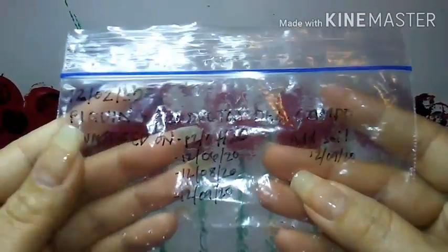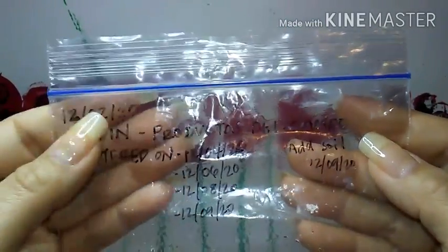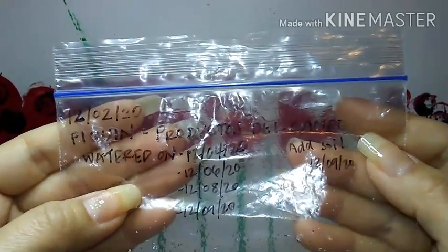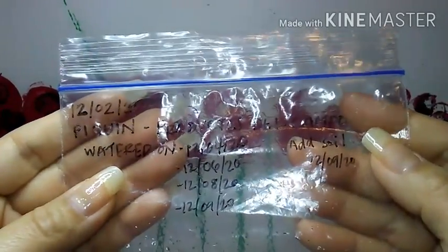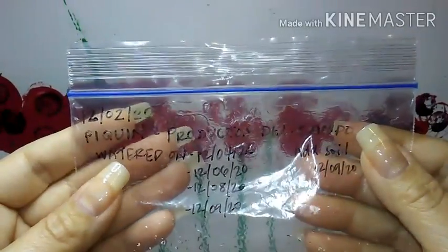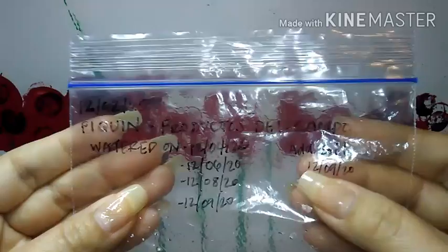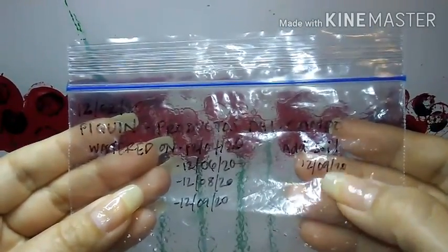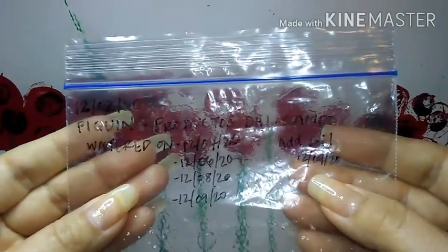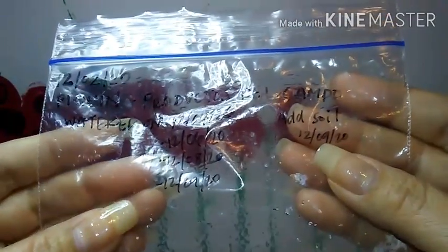So if anybody is wondering if I gave them any water, I wrote it down on the baggie. I started this project on December 2nd and every other day up until the 8th, I gave it a little bit of water because where I put them on the windowsill, they were getting a little too warm and the soil was getting a little dried out. Then on the 9th of December, I didn't see anything happening with the seeds, so I went ahead and covered the seeds up a little bit with soil and gave them a little bit of water after covering them.